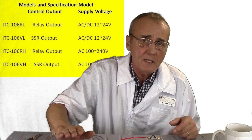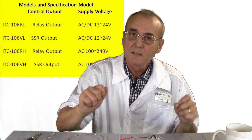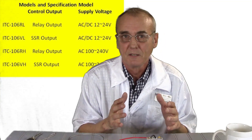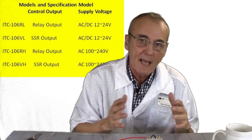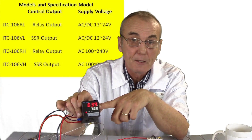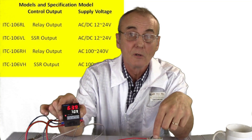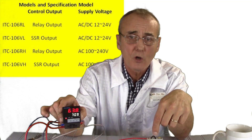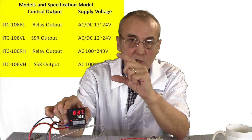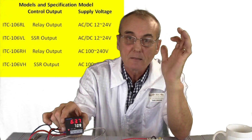They also have one called the ITC-106RH. That's the one I would steer you away from unless you're operating a much less demanding process, like a coffee pot — in which case you could use the ITC-106RH. The difference is it has a relay inside the PID controller, as opposed to the VH model which requires an external solid state relay to handle large current flow. The RH will only handle a small current flow or much lower amperage before it burns up. So that's why we say use the VH model — don't get the wrong one.